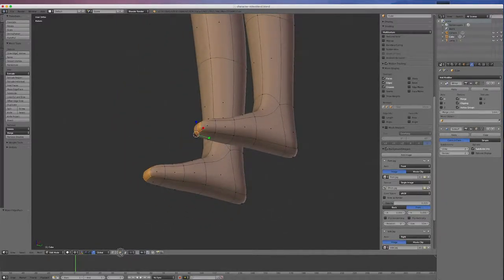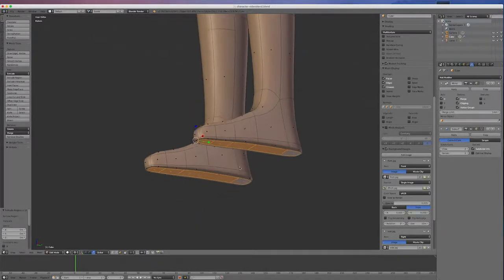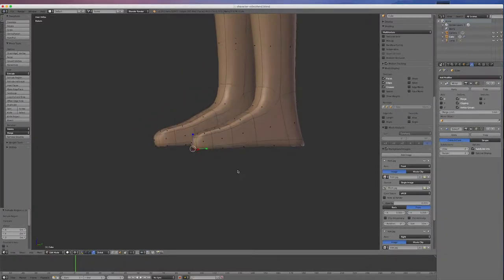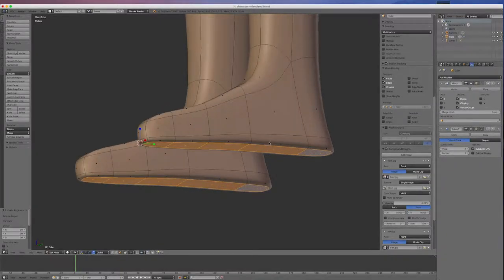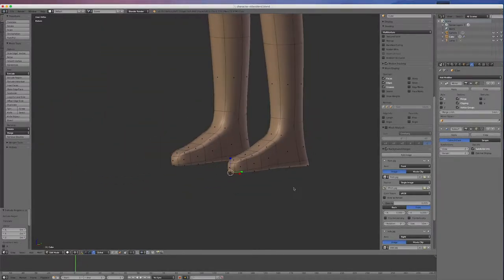I'll go back into face mode and select the faces on the bottom of the foot. I'll hit E and right-click — that puts a sole on the shoe and flattens it out. Notice how when you do a couple of extrudes together it really flattens the object.